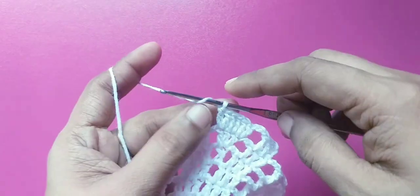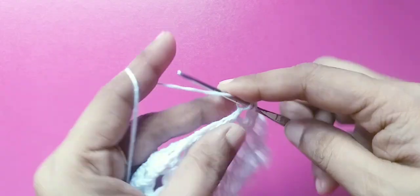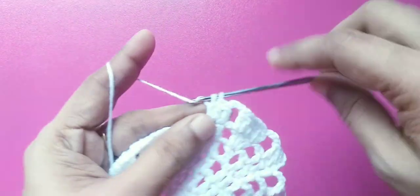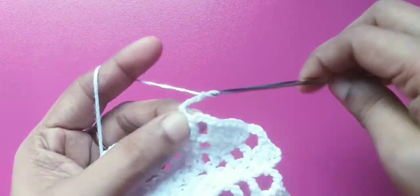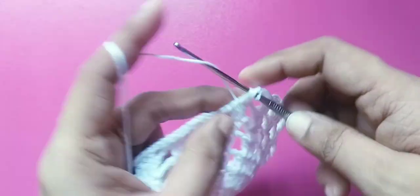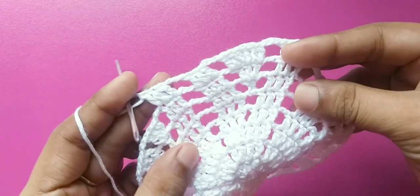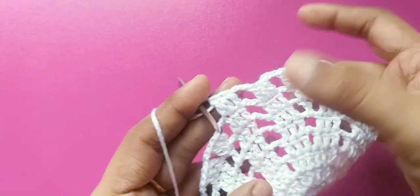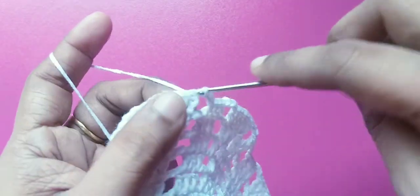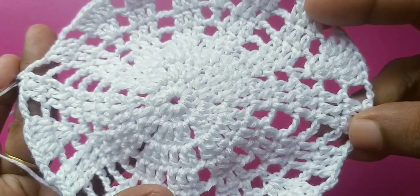ત્યાર પછી ચારટા ડાબ્લ ક્રોશેટ. ફરીથી ત્રણ ડાબ્લ ક્રોશેટ — ડિઝાઇન ચાલુ. ત્રણ ચેનથી — ત્રણ નંબર ચેનો — સ્લિપ સ્ટિચ.